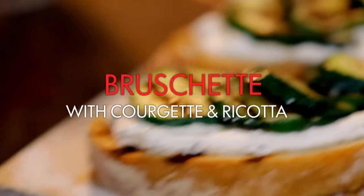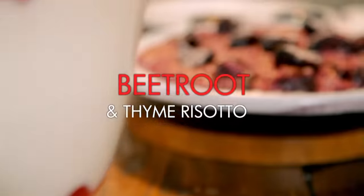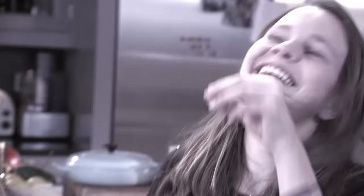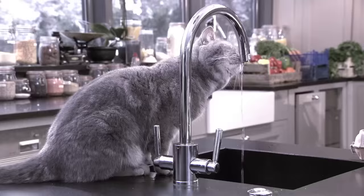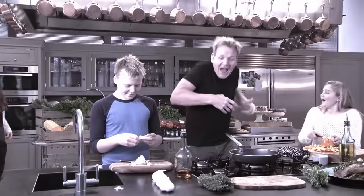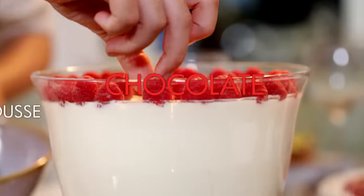First, a hearty starter: bruschetta with ricotta and succulent griddled courgettes. For my main I'm serving fragrant roasted beetroot and thyme risotto. But I'll be in trouble with the kids if I don't do a pudding, so I'm enlisting the help of my youngest, Tilly, to rustle up an indulgent chocolate and lime mousse with crushed raspberries.